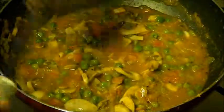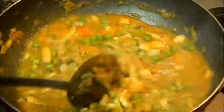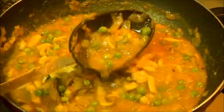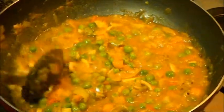Now I need to cover it and let it cook for 5 minutes. After 5 minutes, the mushrooms and peas are cooked. As you can see there is lots of water. Now we need to cook it with an open pan for some time so that the gravy should thicken.